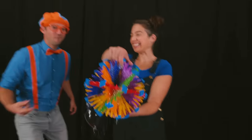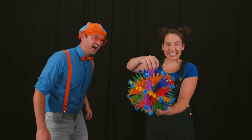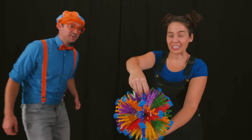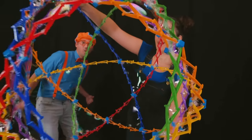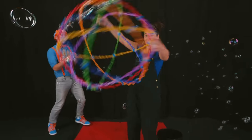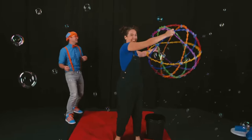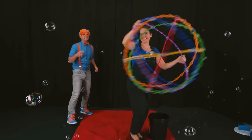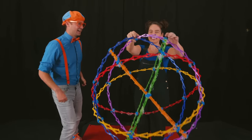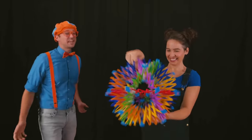Wow! What is that? Well, this is the rainbow ball. A rainbow ball — let's see how it works. So first you open it up. Whoa. And then you spin around. It makes so many bubbles! And I bet you call it a rainbow ball because it has a lot of colors, huh? That's right. Well, thank you so much for teaching us about bubbles today, Megan. Well, thank you, Blippi, for having me.